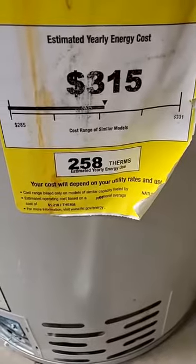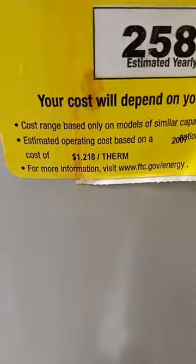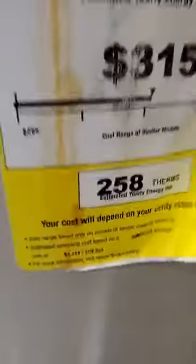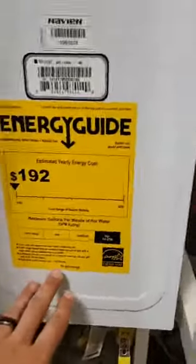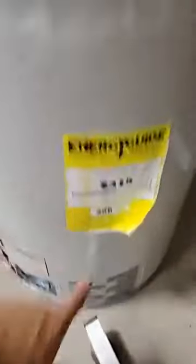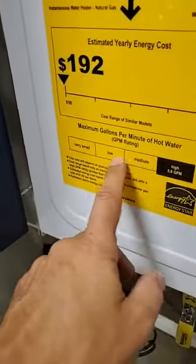This Bradford White uses 258 therms, and you can see it bases the cost on the actual therm rate. Looking at the 2007 average therm cost of $1.28, that's about $259-$260 a year. With the tankless water heater, estimated usage is 167 therms compared to 258 on the older tank - so the tankless comes in at about $176, making it a high rating whereas the tank would be medium to low. That's what those yellow stickers mean.